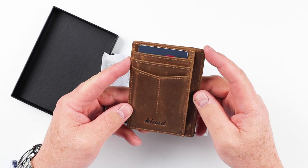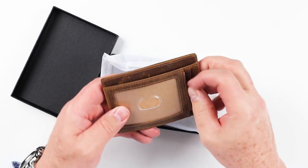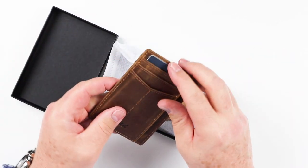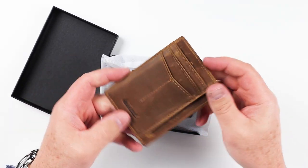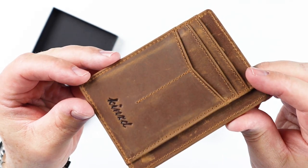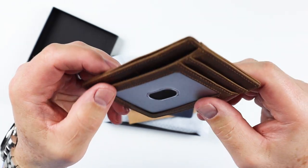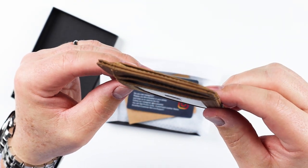Here is the Kynes Crazy Horse leather wallet. It's made out of crazy horse leather. Nice promo card. You can tell it has wrapped edges here instead of burnishing or painting.